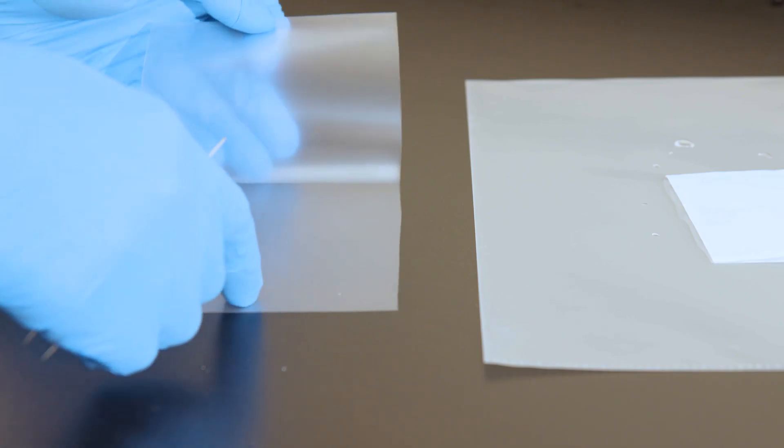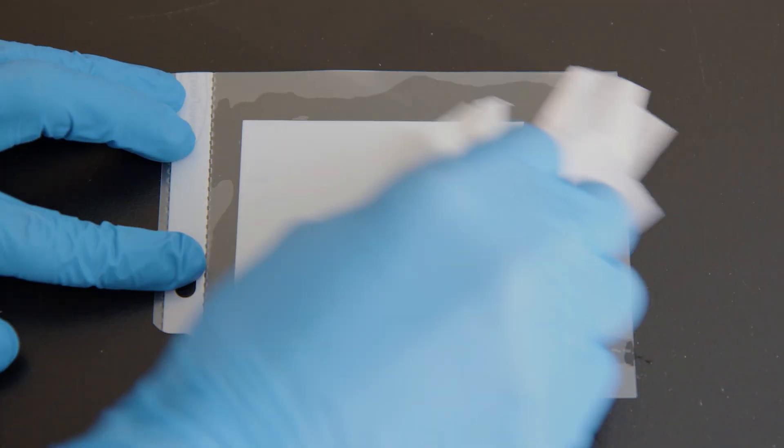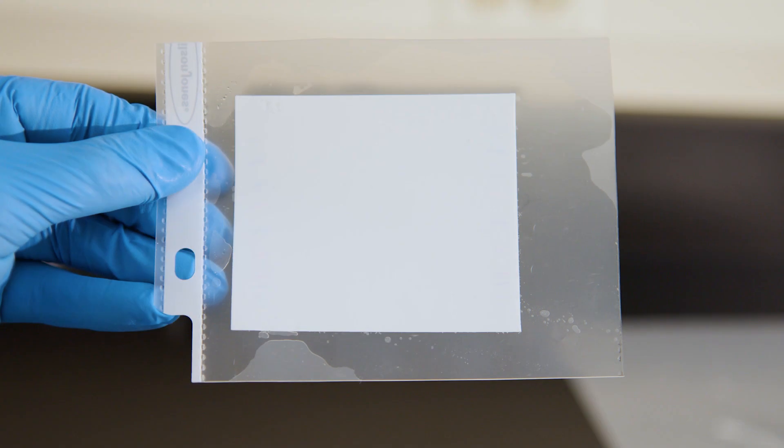Membranes can also be kept inside a sheet protector for imaging. This helps prevent the membrane from drying out during long exposures. When using a sheet protector during imaging, be sure to remove any air bubbles.